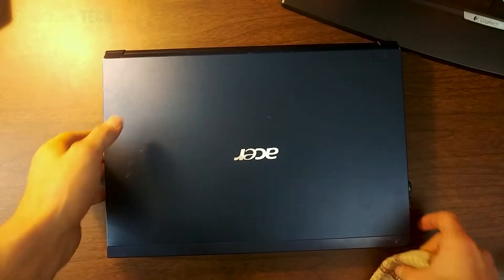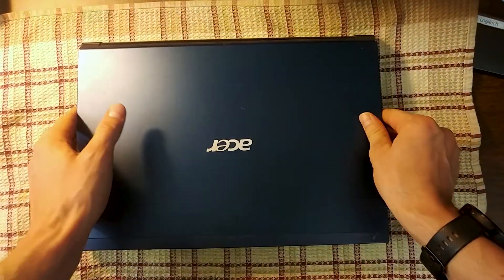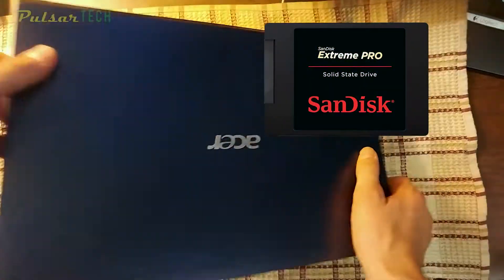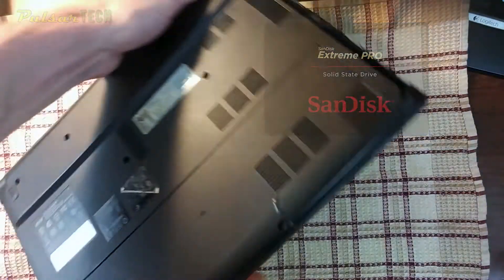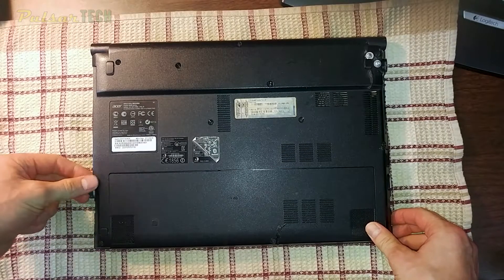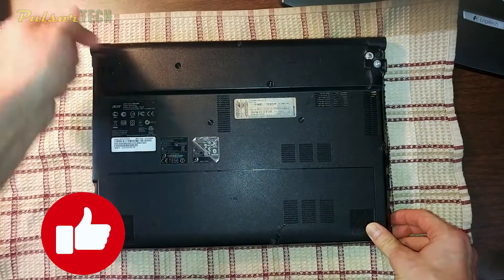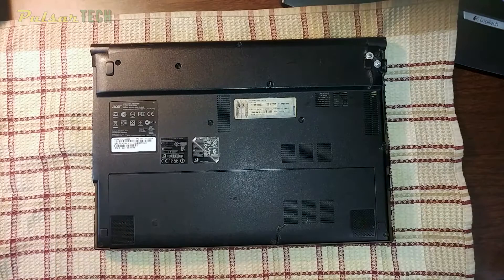Hello guys and welcome to the channel. In this video I'm gonna show you how to get your laptop upgraded with a new SSD. If you want to get your laptop to work way faster, this is going to be the main upgrade you want to do. Let's get started — and if you're new to the channel, don't forget to subscribe. If you like this video, click that like button.